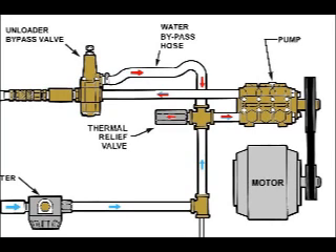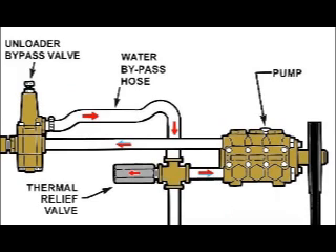An unloader valve on the discharge side of the pump bypasses water back to the inlet side of the pump when the operator closes the shutoff gun. This small quantity of water left bypassing through the pump and unloader generates heat, and in less than 10 minutes can turn to superheated water.